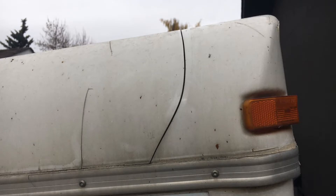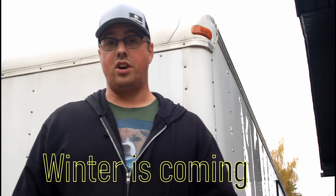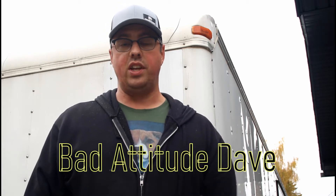Some days everything goes right, other days things don't go so right and you realize that you have to make some major repairs. I noticed when I was building my table in my trailer that there were some water streaks starting to come down the wall. I started investigating — I don't have the greatest eyes — and I got up on the ladder and noticed all these cracks forming. Water is leaking into the trailer, so now I'm going to be repairing these cracks.